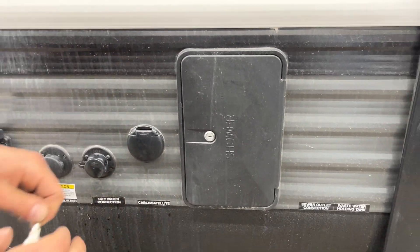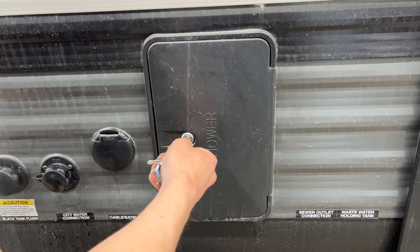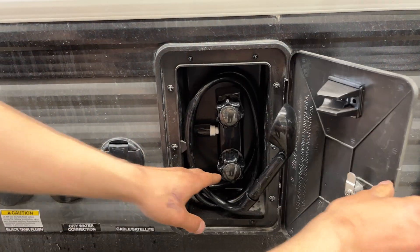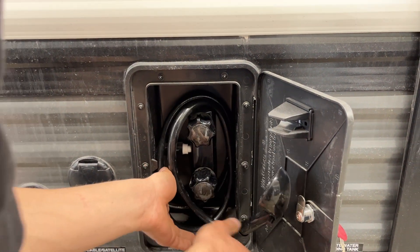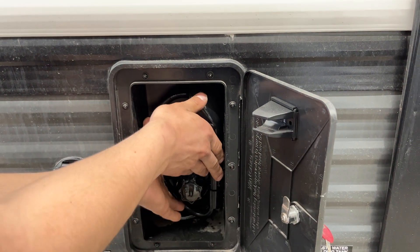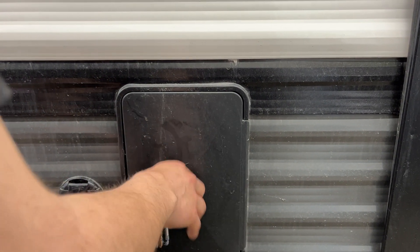Up from there is your exterior shower. You'll get a key like this — stick it in and open it up. You get a standard three-foot hose with hot and cold water, so if the dog's out getting muddy you can spray him off before he goes inside. Once done, wrap the hose around the handles, tuck the handle in and close it back down.